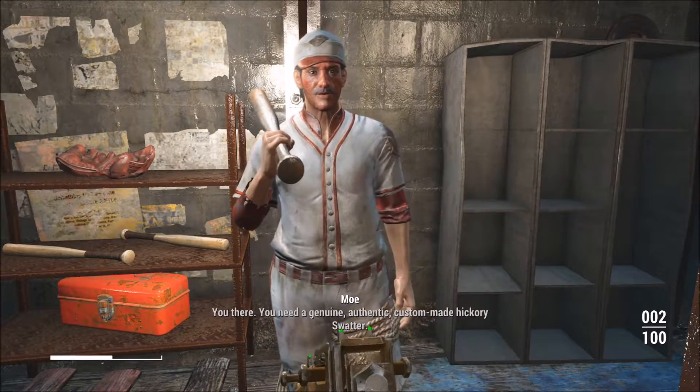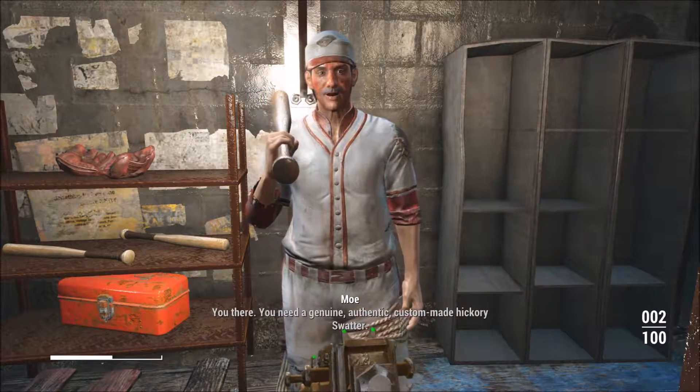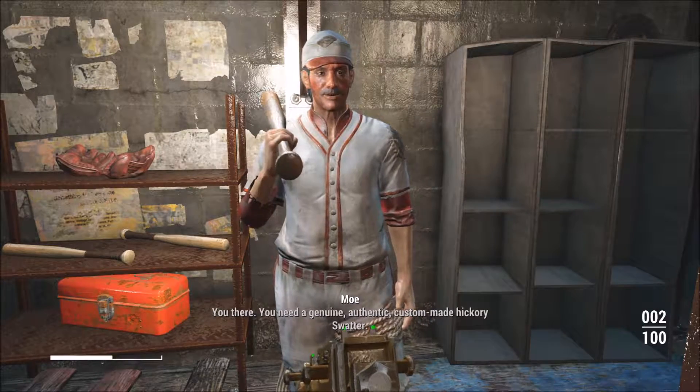Hey there. You there! You need a genuine, authentic, custom-made hickory swatter.